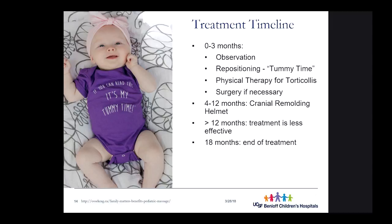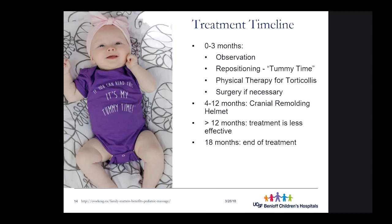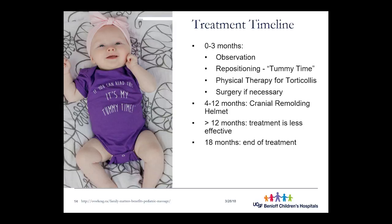After the MD does an assessment, there's a treatment timeline. During the first zero to three months, it's usually just observation, repositioning, therapy, and surgery if necessary. Surgery is relevant if it's a synostosis — if one of those sutures closed early, surgical intervention is needed to open that suture. Many patients are referred from their pediatrician to a craniofacial specialist or neurologist to rule out synostosis before other treatments, because without surgical intervention, developmental delays and increased intracranial pressure can result.